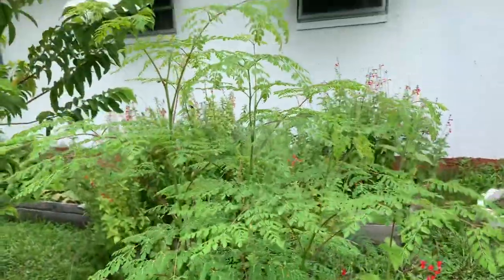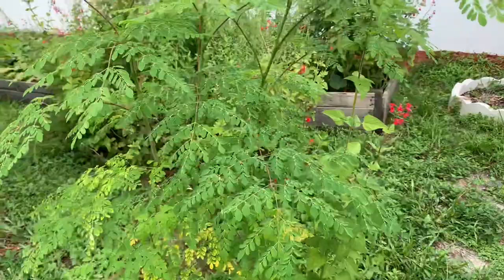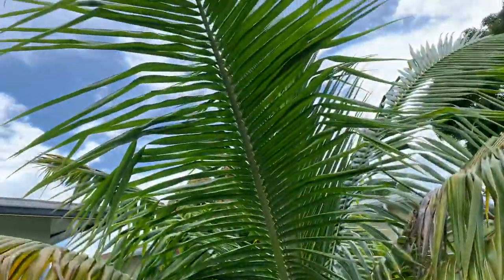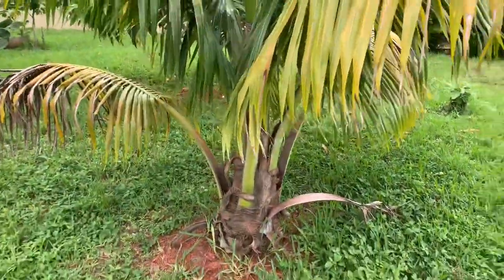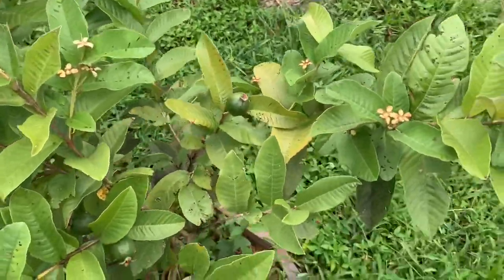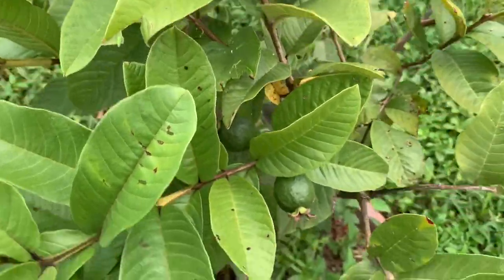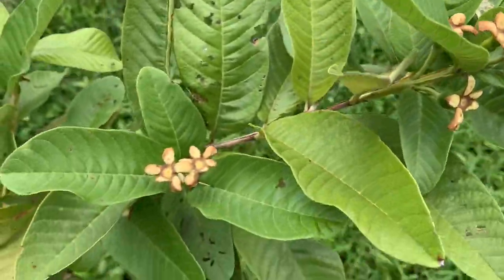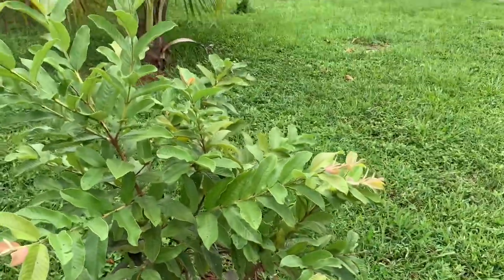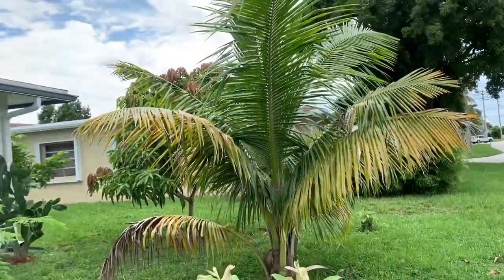Look at my moringa plant - it is growing! It's going to become a massive tree. See my coconut tree. Now here goes my lovely guava tree - guava right here, some more, and some baby ones. The guava tree is also growing. We've been getting lots of rain in Florida - lots of rain.